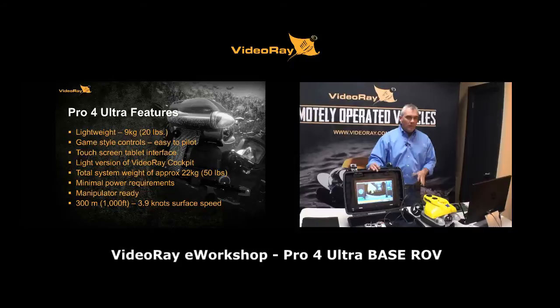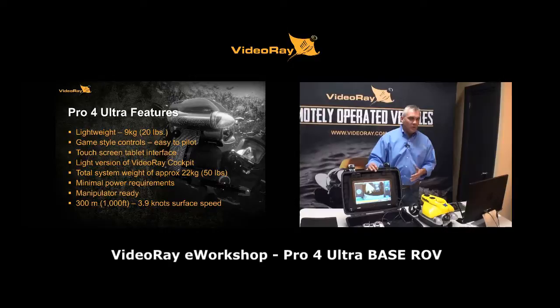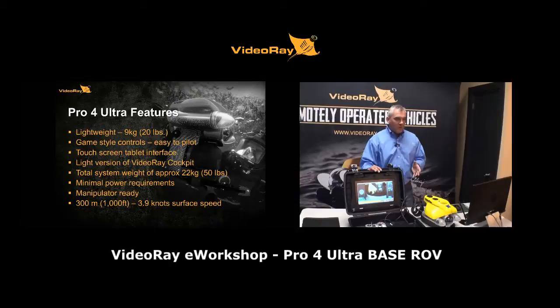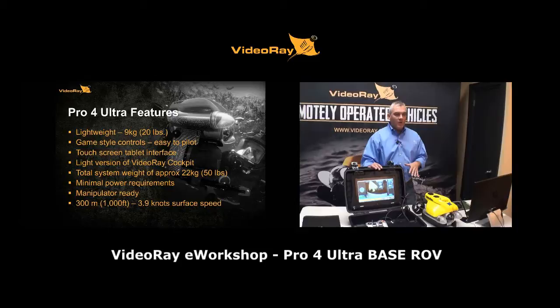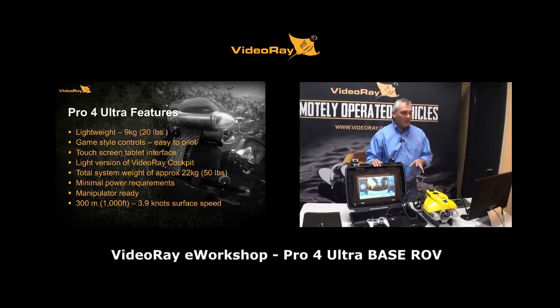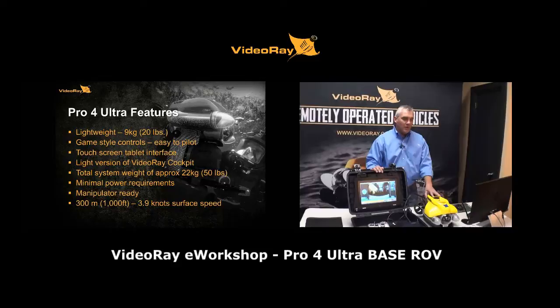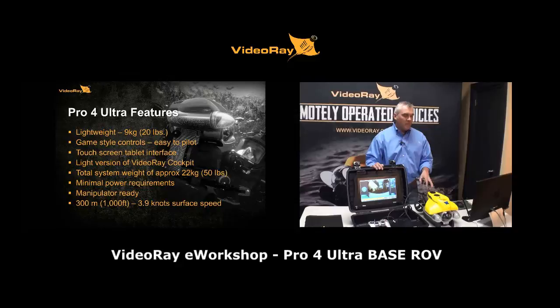Power requirements are minimal — standard 110 to 240 VAC. We ship it with an 800-watt inverter you can hook to a 12-volt marine battery, or run off a 1,000-watt small gasoline generator. The Pro 4 Ultra is manipulator-ready — it doesn't come with one but is ready to accept one. The depth rating is 300 meters or 1,000 feet. Surface speed is about 3.9 knots, which is slightly slower than the standard Pro 4.